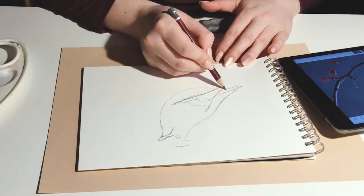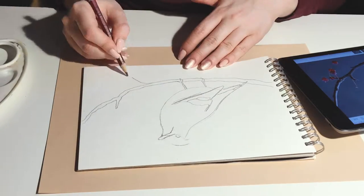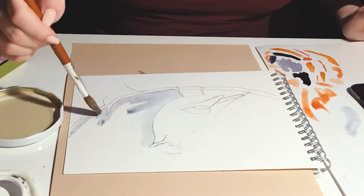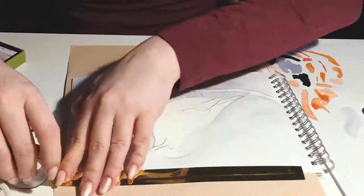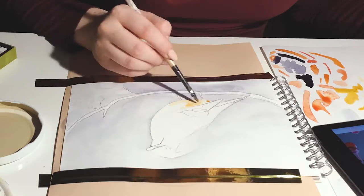I started with a pencil sketch. I chose the palette from the reference photo. In the photo the colors are muted but super effective. This bird is very beautiful — a nice combination of navy blue and peach.